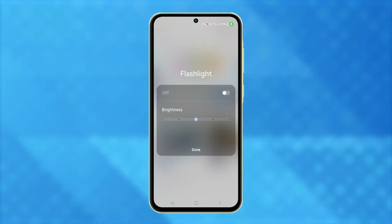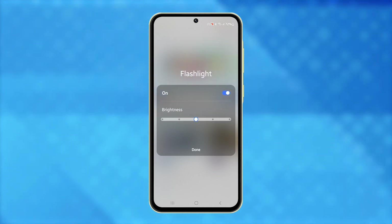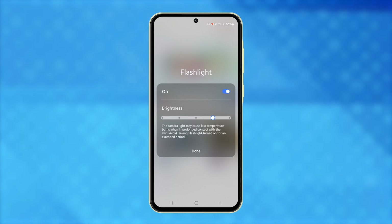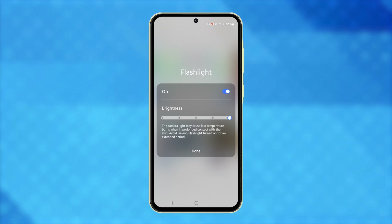You might think it's tricky to quickly activate the flashlight on your Samsung Galaxy A55, but it's simple and can be a lifesaver in emergencies, or even everyday scenarios like finding items in dark spaces. Let's go over three easy ways to turn on the flashlight on your Galaxy A55.